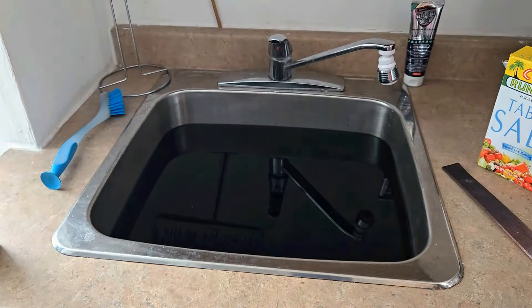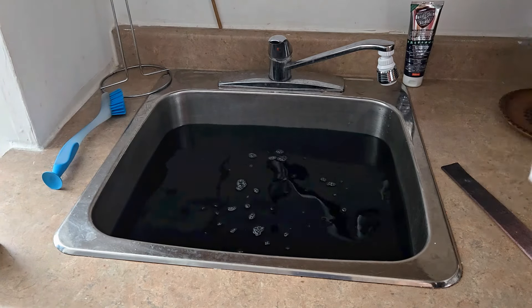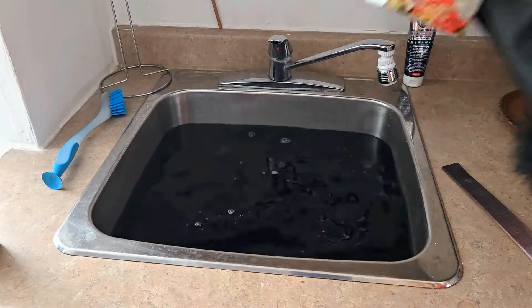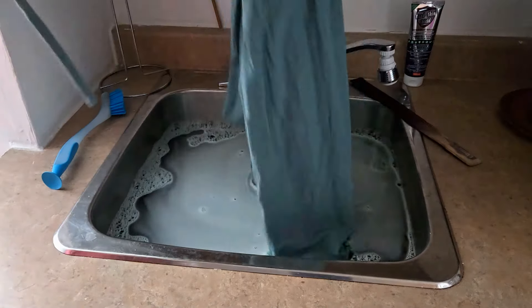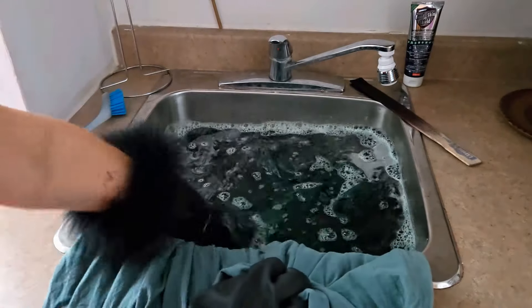I'm going to use about half of the bottle because this is a maxi dress with a lot of fabric. It also said to put in about a teaspoon of dish soap, which is interesting. And it said to add salt — which, as you know, is a tip I got from my grandma years and years ago. Then I give it all a great big stir to mix it all up — I just use an old paint stirrer.